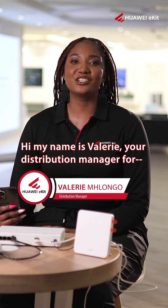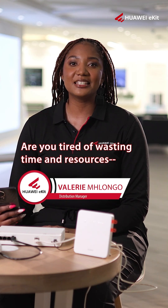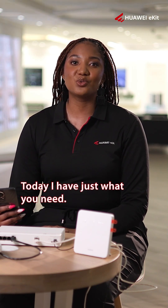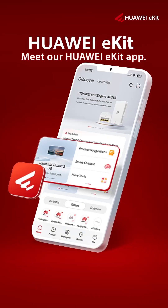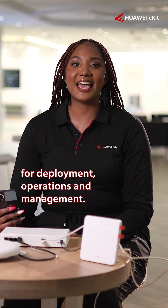Hi, my name is Valerie, your distribution manager for Huawei eKit South Africa. Are you tired of wasting time and resources juggling multiple apps? Today I have just what you need — an all-in-one app. Meet our Huawei eKit app, your all-in-one digital toolkit for deployment, operations and management.